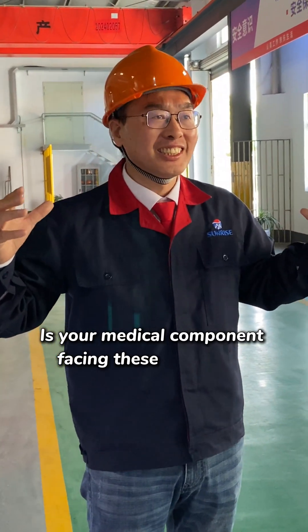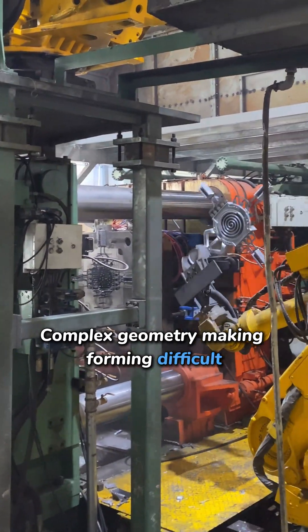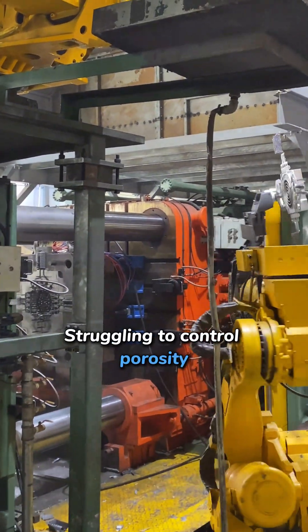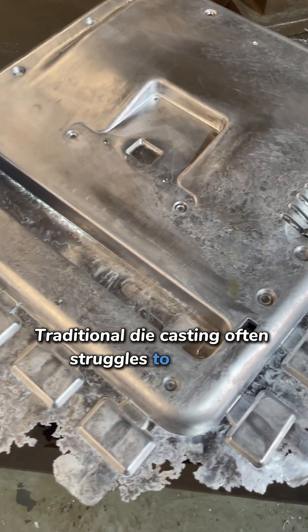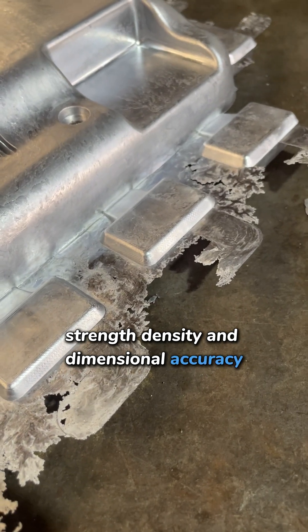Is your medical component facing these challenges? Complex geometry making forming difficult? Struggling to control porosity? High scrap rates after machining? Traditional die casting often struggles to balance strength, density and dimensional accuracy.